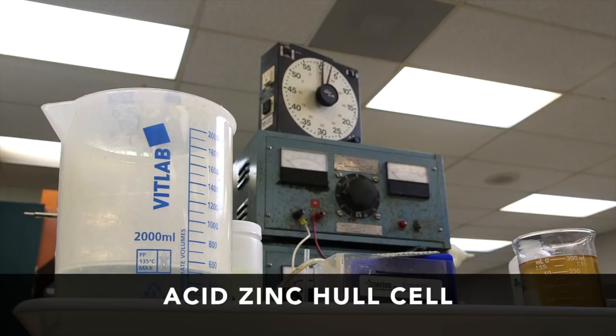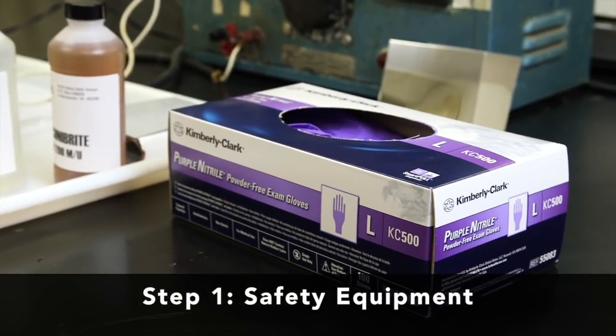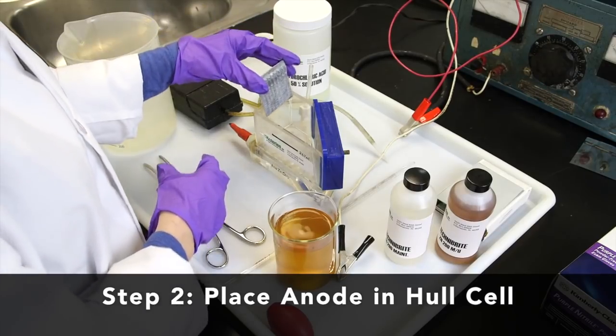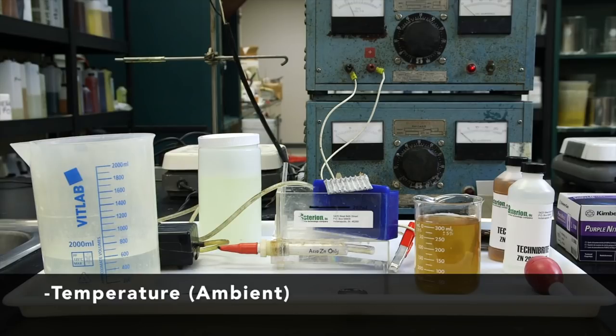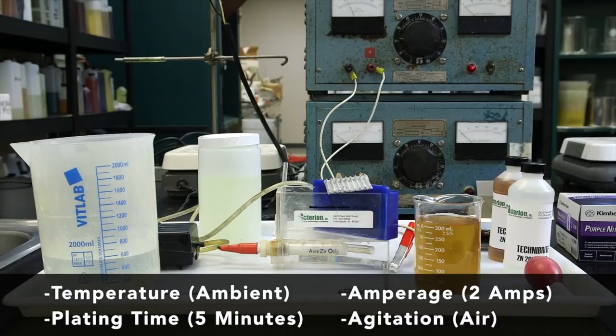Now that we have all the necessary equipment, we're ready to get started. We will be running an acid-zinc Hull cell, processed at 2 amps for 5 minutes at ambient temperature with air agitation. First, put on your safety equipment. Place the anode in the Hull cell — this is an acid-zinc process, so we use a zinc anode. Prepare the solution and document the following: temperature (ambient), plating time (5 minutes), amperage (2 amps), and agitation (air).